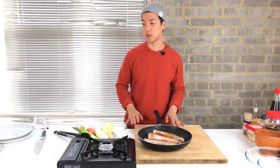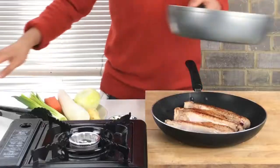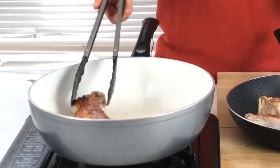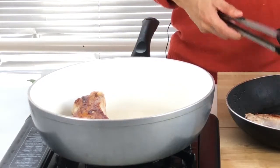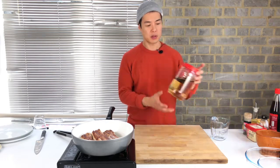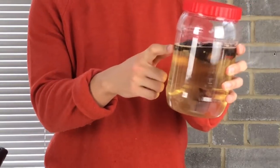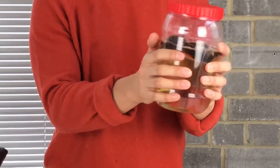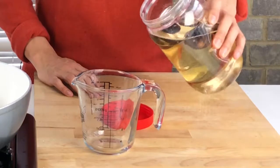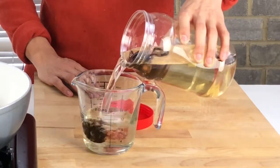Now I'm going to braise this meat, so we need another pan. I'll move the meat to the new pan. To braise the meat I need some broth — this is shiitake mushroom broth, I soaked it in water three hours ago. If you don't have this or haven't got time, you can use chicken stock. I'm going to add half a liter of shiitake mushroom broth.